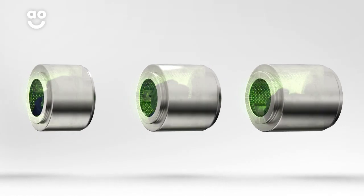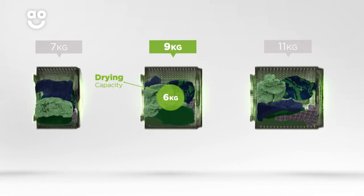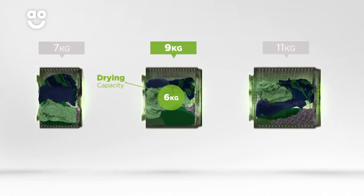We believe the bigger the drum the better, not only because of the extra capacity but also because your clothes have more room to tumble for better washing and drying results.